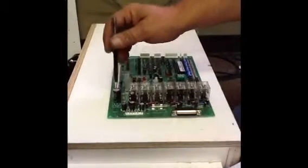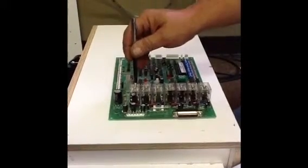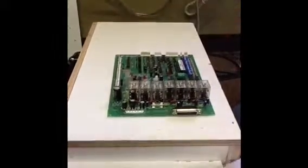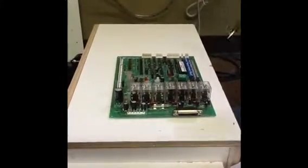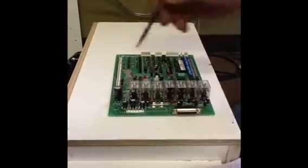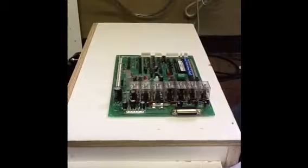Over here on the side, between the big round capacitor and the end of the relay, is your F2 fuse. F2 controls only your claw closing. So if you have a claw closing problem and you don't have power on the meter in the door, go straight to F2 and check if that's the problem first.